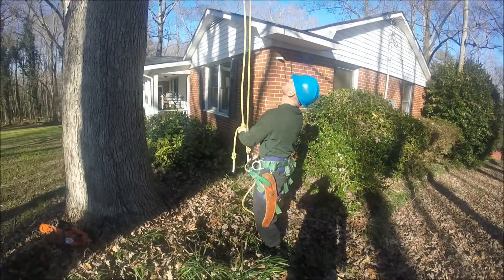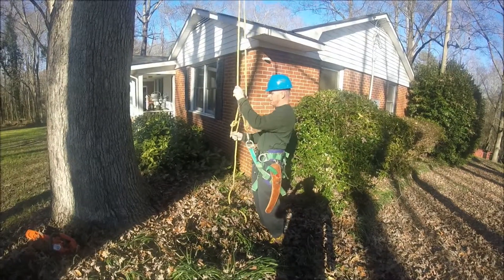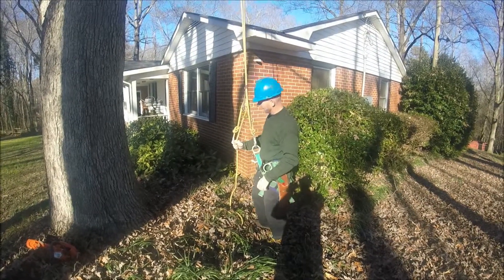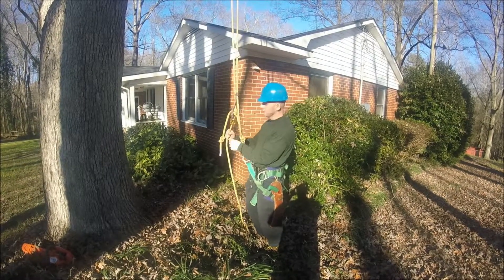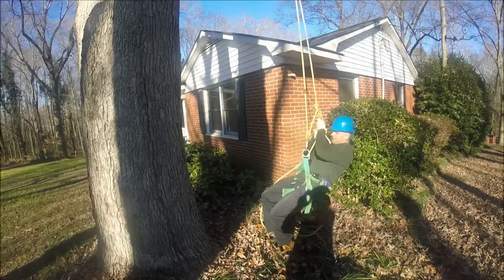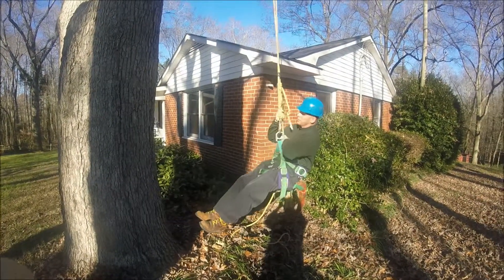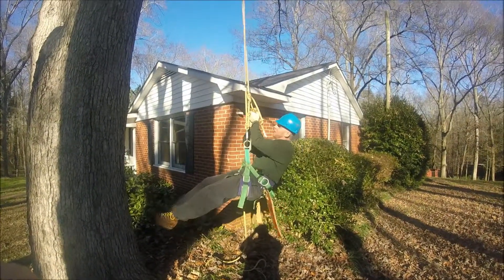All right, this is how it works. Get it set up and leave some slack, and you can have the groundman pull on the rope as well, and that'll help assist you up the tree. All you do is put both ends on the rope, pull up, and the micro pulley is what moves the friction hook hitch up.